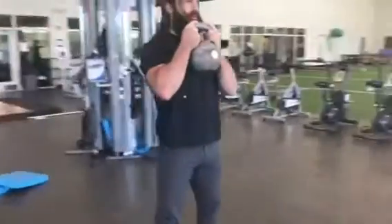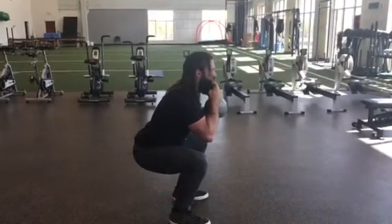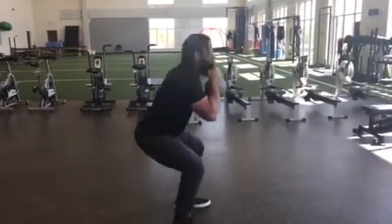Then you're going to sit back into the squat, almost like you're sitting back into a chair. Once you reach about parallel with your legs, you're going to drive through the floor and stand back up. You want to squeeze your glutes at the top and breathe out as you're standing up.